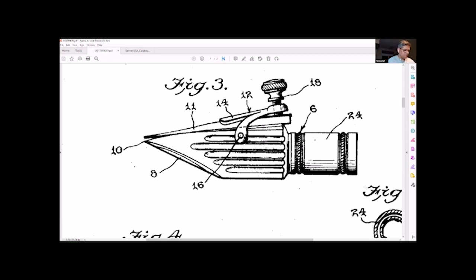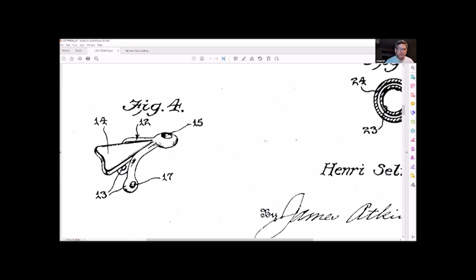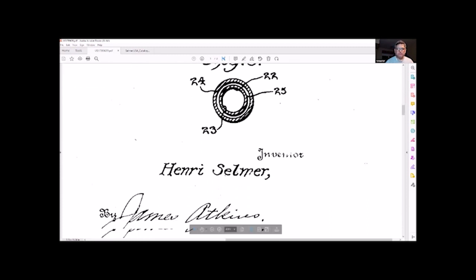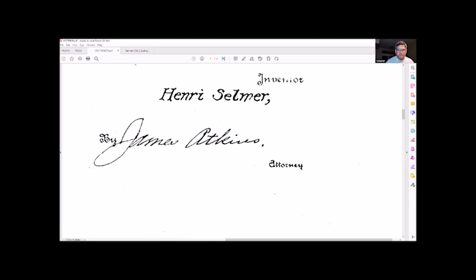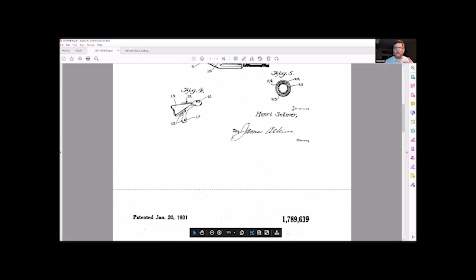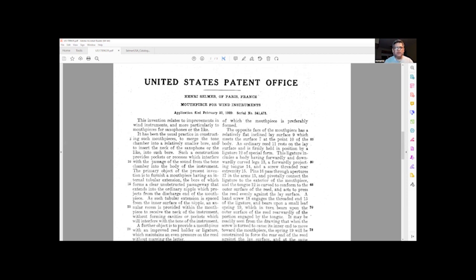Here's an early screw-on ligature for the metal mouthpieces. It's different because it wraps around the mouthpiece — no single screw method. Scroll down to figure four and we can see the ligature itself. It could easily be bent. Of course there's the figure looking down the throat. Inventor Henry Selmer, by James Atkins, attorney. Those are the diagrams. We move on to the U.S. Patent Office where this was submitted — application filed February 20th, 1929.